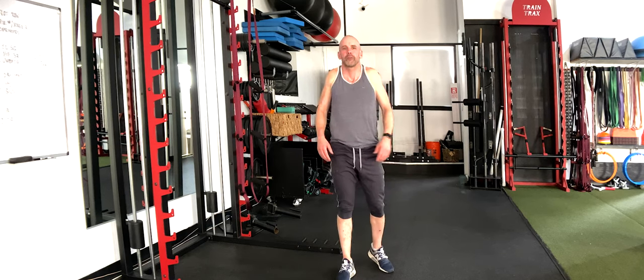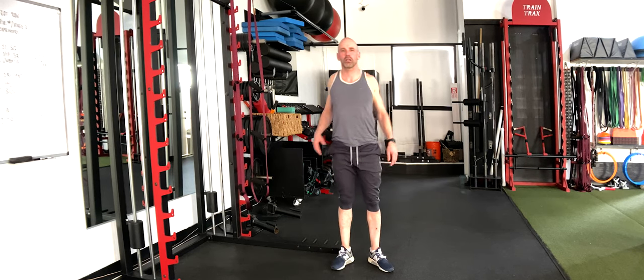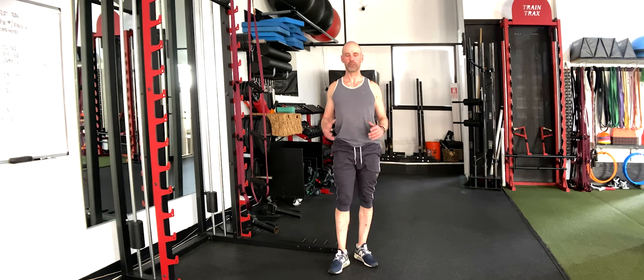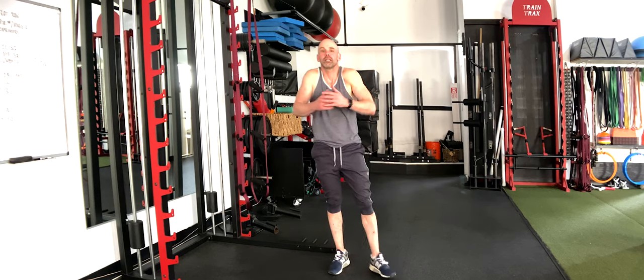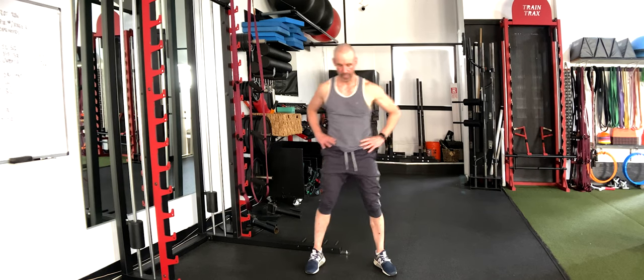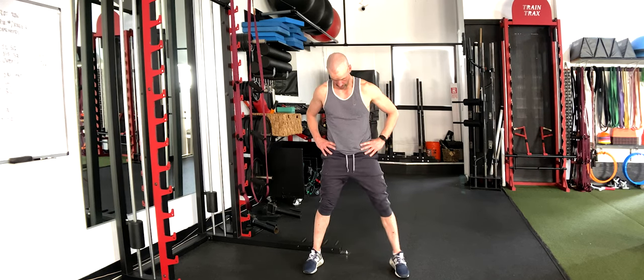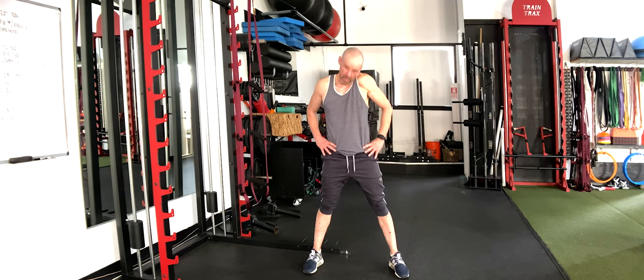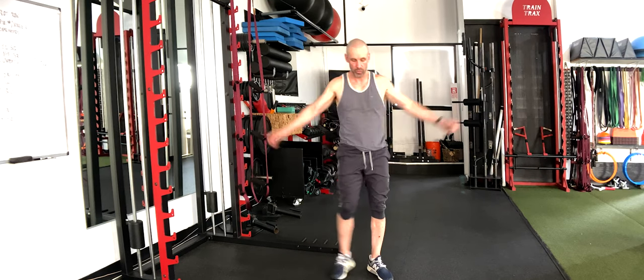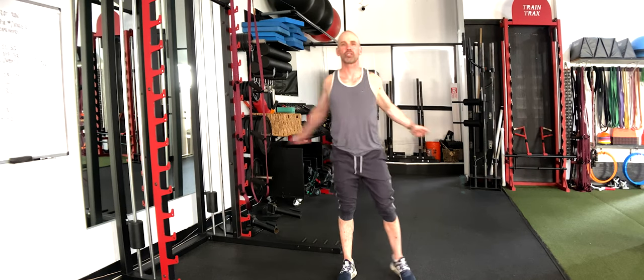A couple shoulder rolls while we're up here — up, back, down, forward. Go a few times one direction, then let's go back for a few. Breathing, connecting your breath to these movements. Put your hands on your hips, open your stance, put your chin to your chest and roll your neck around a few times one way, then a few times in the other direction. Look straight ahead and get a little swing on the arms — open up the chest.